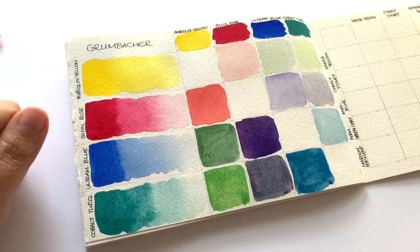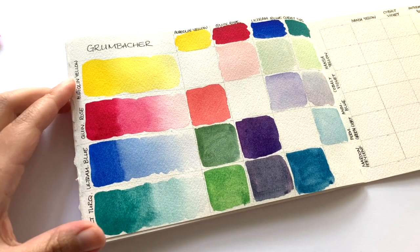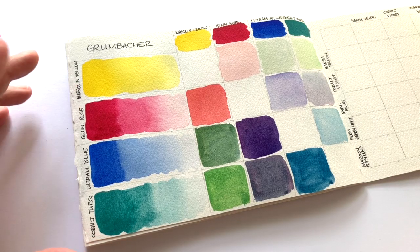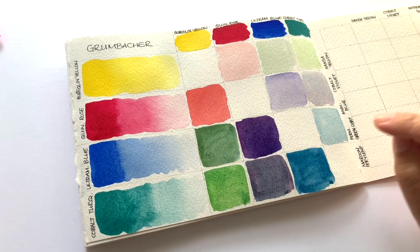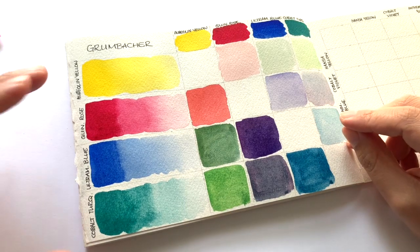The colors themselves on their own are very intense and highly pigmented, and very very easy to rewet. Admittedly, based on just four colors, it's not exactly representative of an entire range, but with these four colors I would say these are up there with the top brands like Daniel Smith, Holbein, and Schmincke. They are highly pigmented, really easy to rewet, and they graduate well.